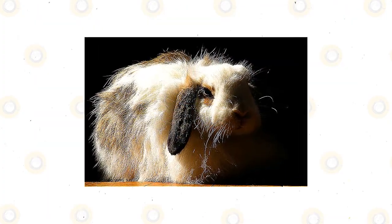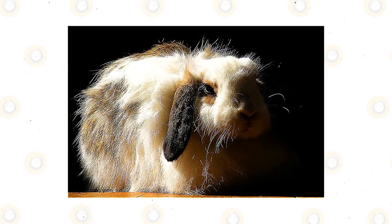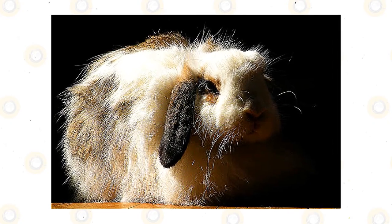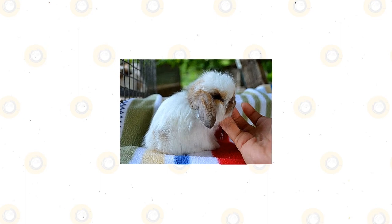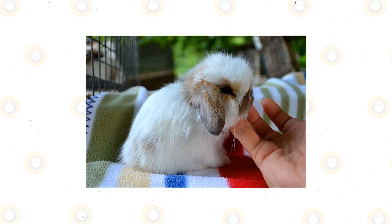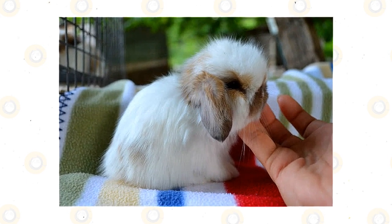Experts say that American Fuzzy Lops are just like all rabbits — they may become territorial when kept in a small enclosure. The males can develop aggressive behavior and may become very dangerous to other males during the breeding season. You can keep an American Fuzzy Lop as a pet because this rabbit is docile and sweet. It is a good pet for families, but not those with small children because of the small size and grooming needs of this rabbit breed.